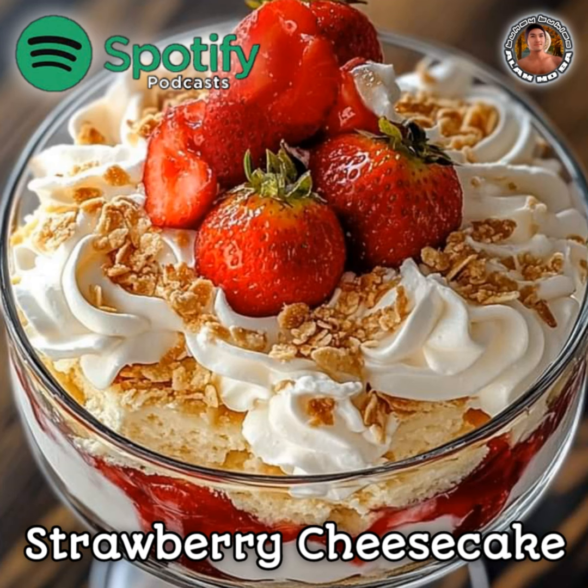Strawberry Cheesecake Trifle. This strawberry cheesecake trifle is a show-stopping dessert with layers of creamy cheesecake filling, sweet strawberry sauce, and soft cake cubes. It's easy to prepare and perfect for special occasions, or just a delightful treat at home.